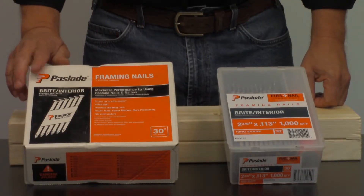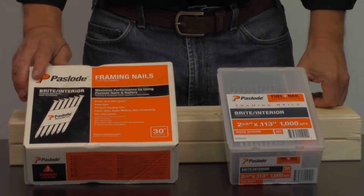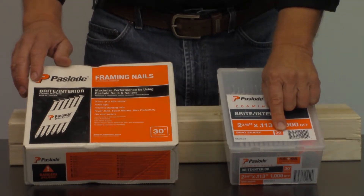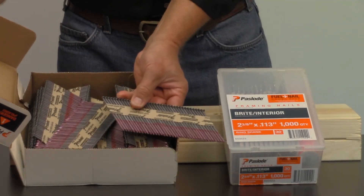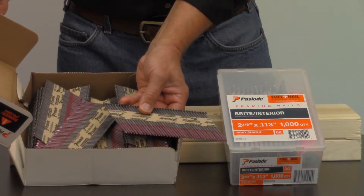You're going to want to purchase Paslode nails, which are designed to go through Paslode tools. Using other nails, the tool may jam, misfire, or cause issues. Paslode nails are collated at 30 degrees — it will tell you that right on the box. Do not use 28 or any other degree nails. Paslode nails are also collated with paper tape; do not use plastic or wire collated nails in your tool.